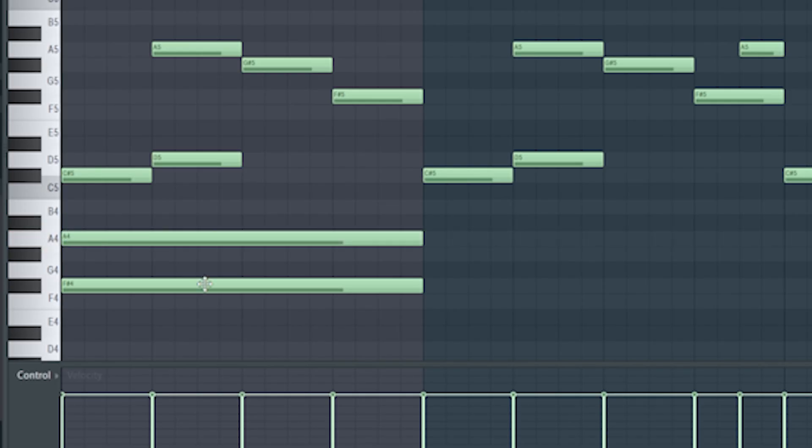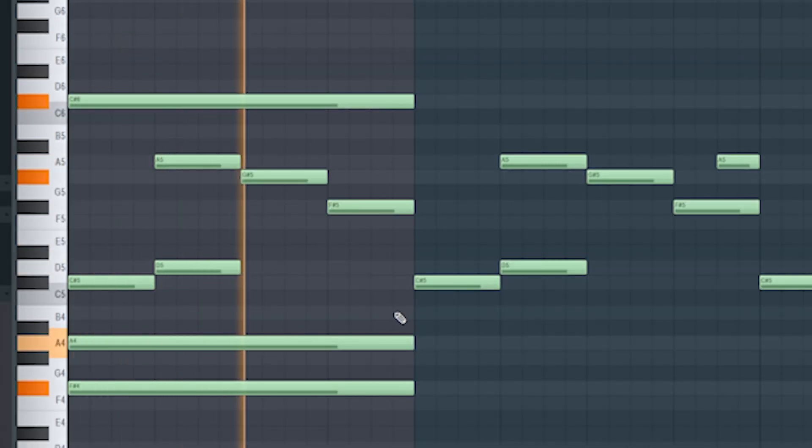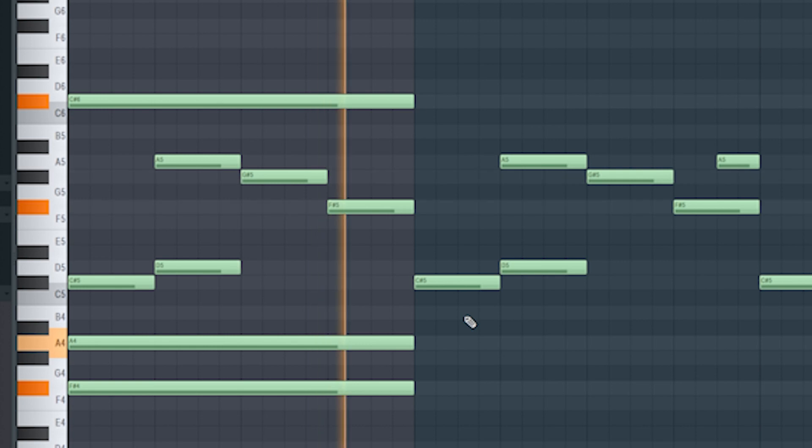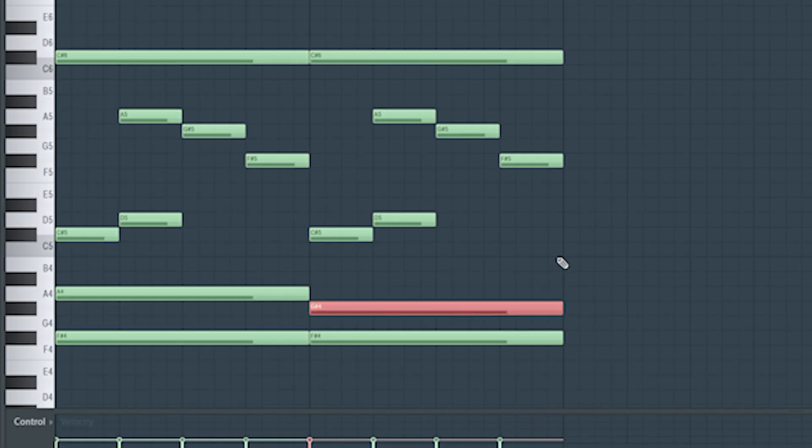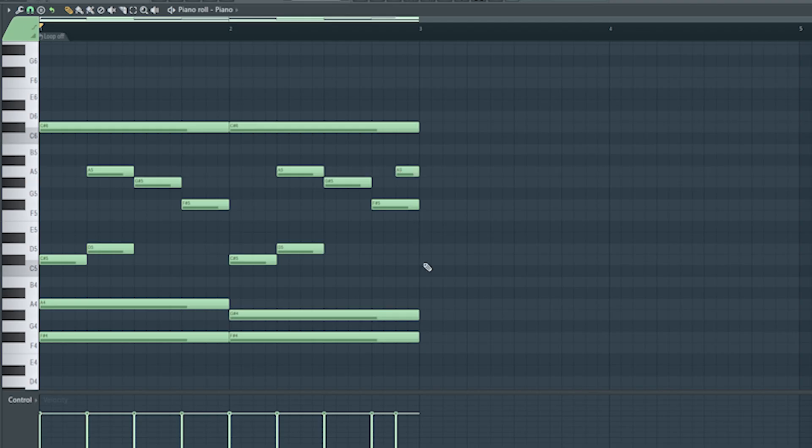Then we're going to fill the chord off of it — right here would sound good. Add another note right here, drag this out, and then drop one note down like this. This will always sound good in the chord progression and make it sound dark. Add a note here for a little bit of variation, then throw some half time on it.